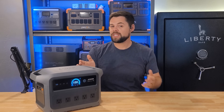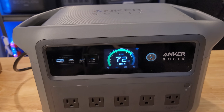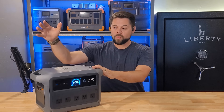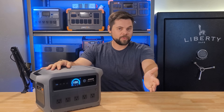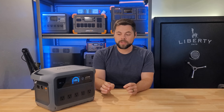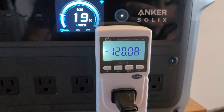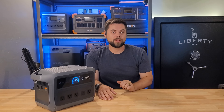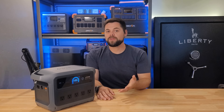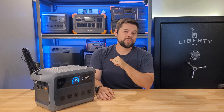It does have a UPS function which works in under 10 milliseconds, meaning sensitive electronics won't have a problem staying on. If grid power goes out and this is already plugged in running a sump pump or refrigerator, it will immediately take over without any hesitation. One thing I found really impressive is that whether I was at 100% or 1% battery charge while running less than 2,000 watts, the voltage output stayed at a steady 120 volts. It would only drop to 110 volts if drawing more than 2,000 watts — it didn't lower voltage near the low end of battery state of charge, which is common in other inverters.